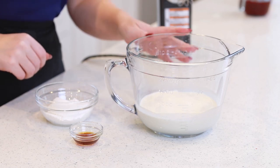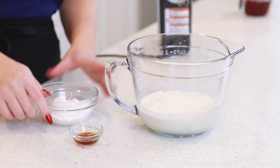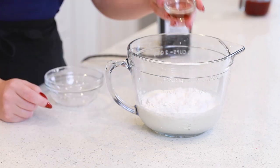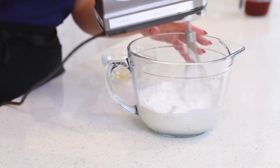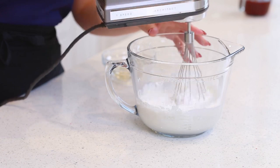I also love to serve this cheesecake with some whipped cream on the side. So I've measured out one and a half cups of heavy cream, and I'm going to add in half a cup of confectioner's sugar and half a teaspoon of vanilla extract. I'm going to use my hand mixer to whisk this for about three to five minutes until stiff peaks form.